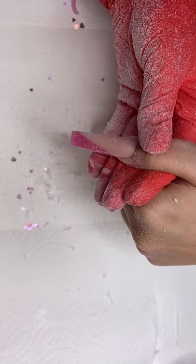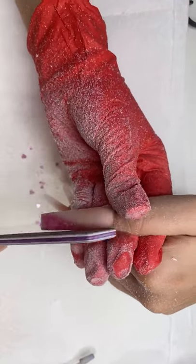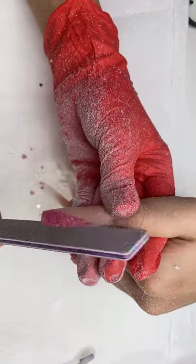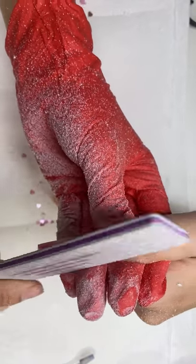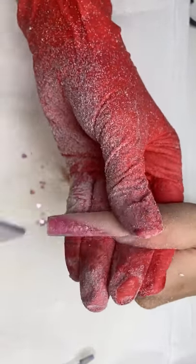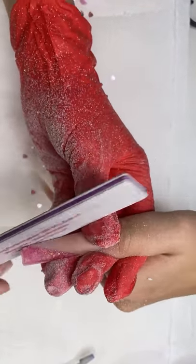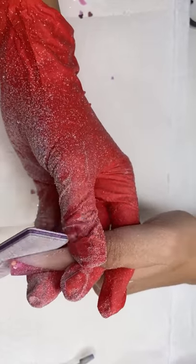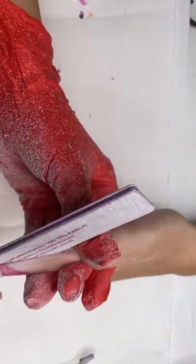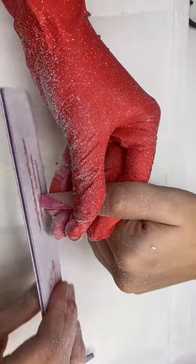If you guys are really nervous with the dremel, you can use the sanding band. After you've smoothed out the top of the nails already, you can use the sanding band and just lightly taper in the sides of the nails. What should we draw on here? For some reason it's really hard for me to stick with my plan — I always end up wanting to change it.